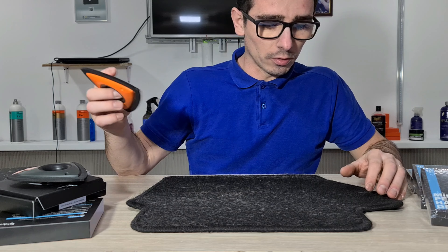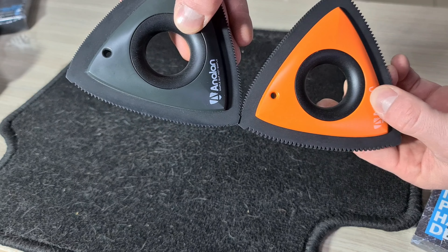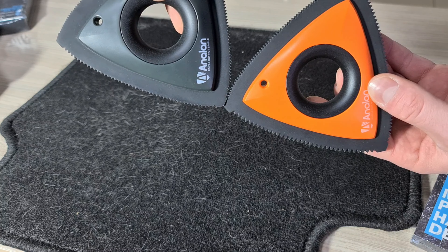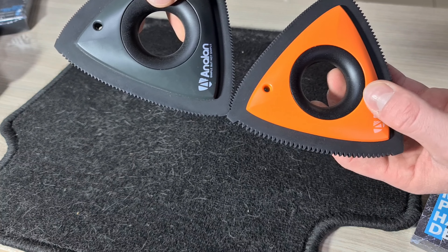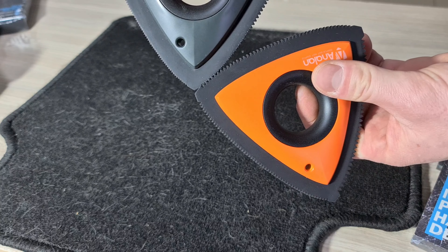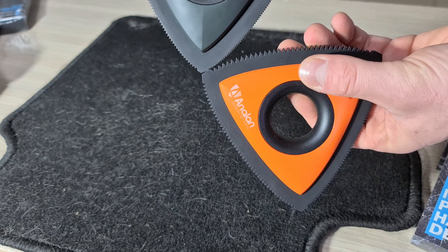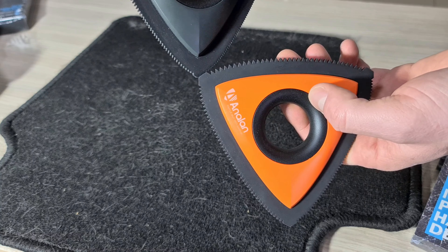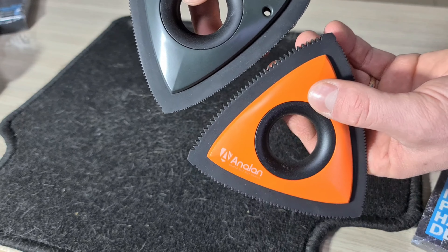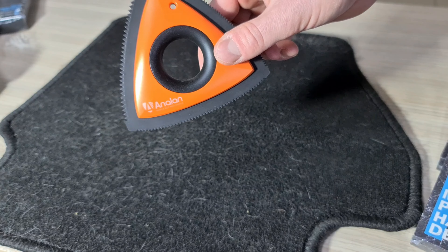Hai să testăm rapid — avem aici un coborâș de mașină pe care a stat o pisică. Mai arătăm o dată: partea cea mai mare, partea cea mai mică, și partea mijlocie. La fel, dinții sunt și mai rari și mai mari. Dacă ne uităm atent, și culoarea cauciucului este diferită. Una peste alta este o unealtă foarte arătoasă și, după cum am mai spus, extrem de eficientă.